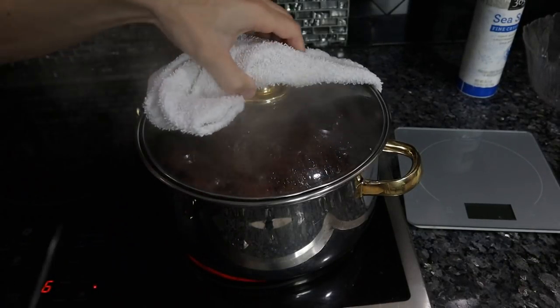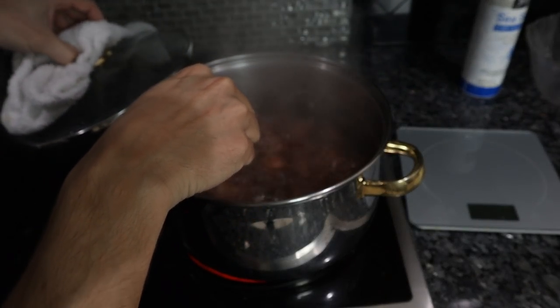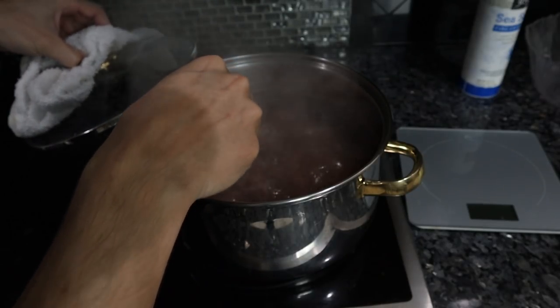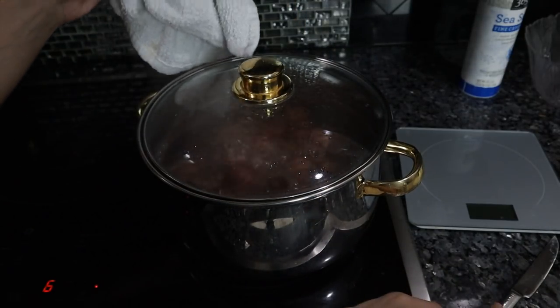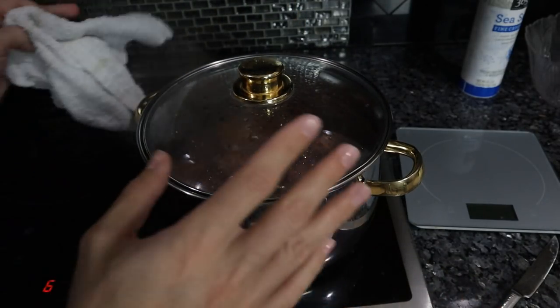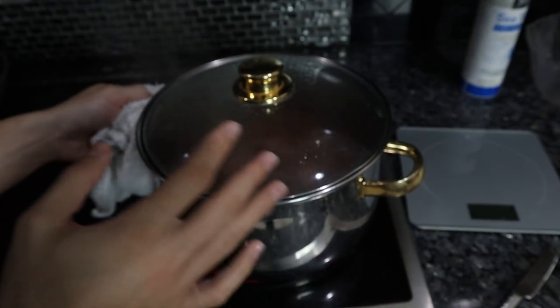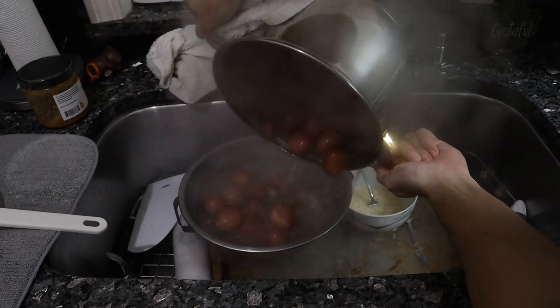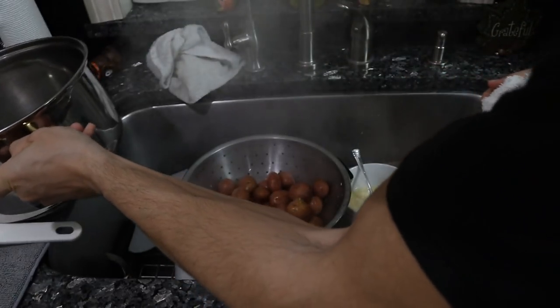The potatoes have been boiling for about 20 minutes. Take a sharp knife, stick it into the potato — it should go in fairly easily but not too easily, and the potato shouldn't break apart. This is the most important step: two minutes too long and you have mushy, wet potatoes; too short and they're raw. Strain them out, and we'll use that hot pot to put the potatoes back in after we peel them.